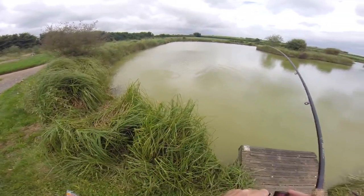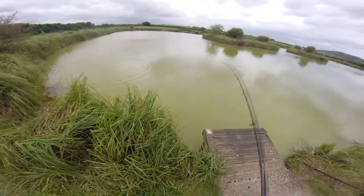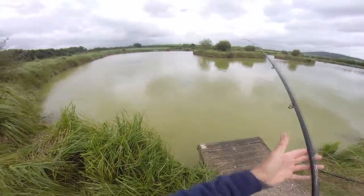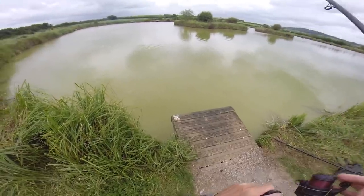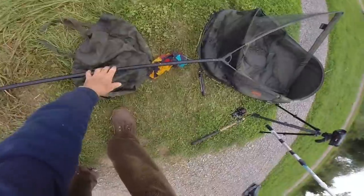Of course, you can use dog biscuits to chum them up, but I find bread is that cheap. Very often you'll get a better fish. This is a match lake by the way, so you want to try the fisheries. This is another smallest fish. I'll try one more after this.